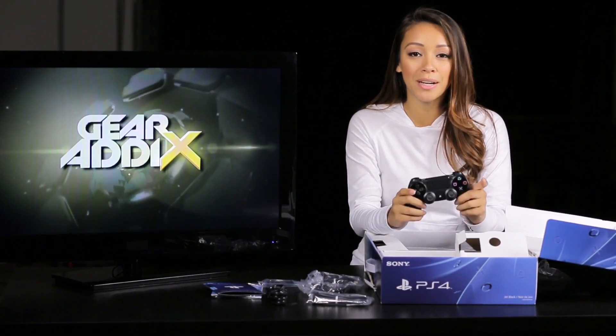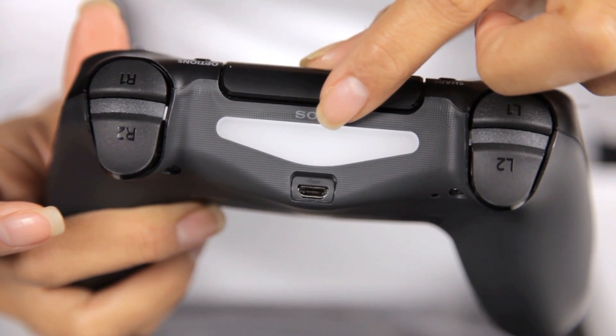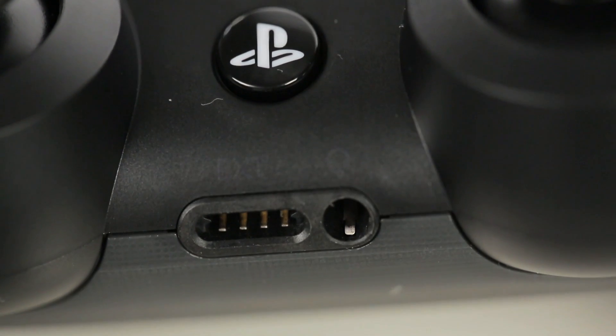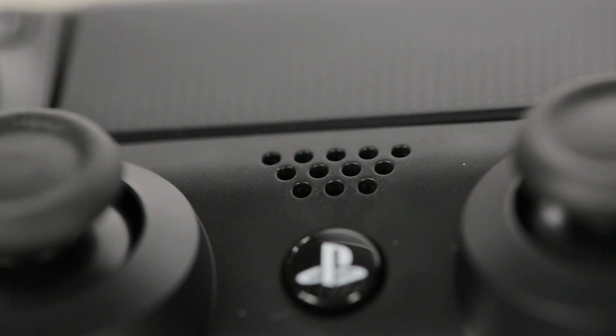If you do decide to get yourself a PlayStation camera, the changeable indicator light will tell the camera which player you are. And of course you have a charging port here, and finally a headphone jack and a speaker for audio.